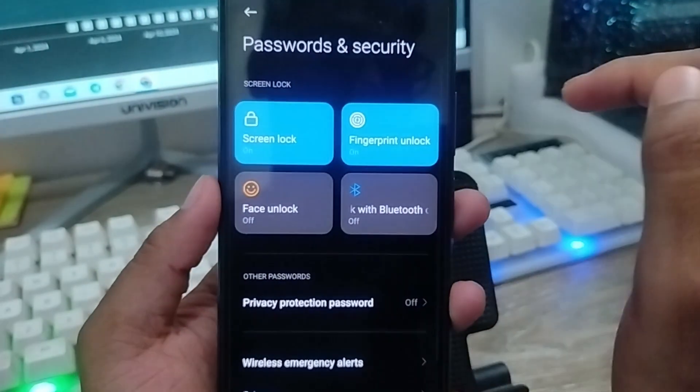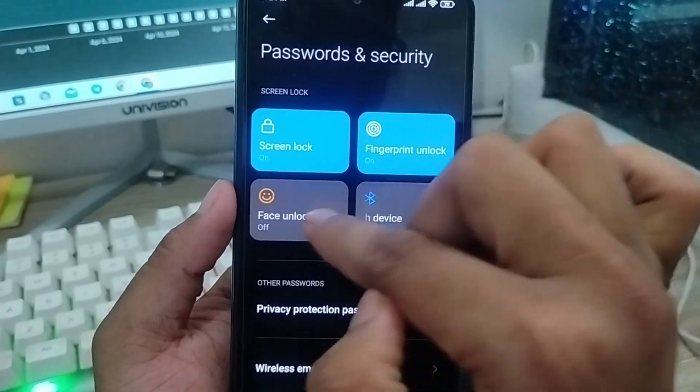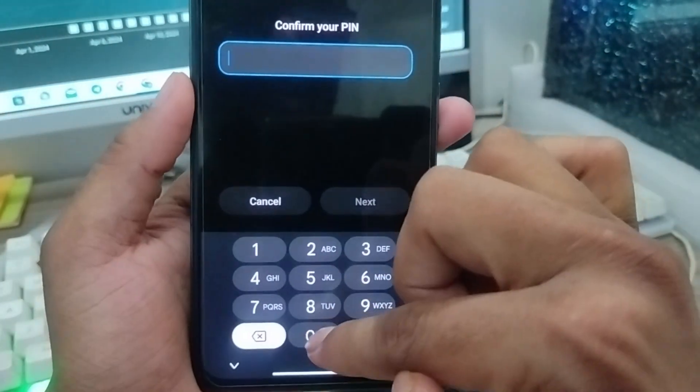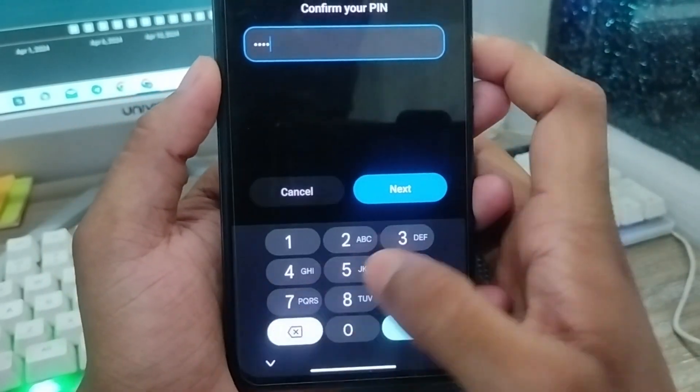I'm not going to set my Face unlock option here. You can also tap Yes on fingerprint, then choose it and add it to your fingerprint. Then tap Password and you can easily set your face unlock as well.